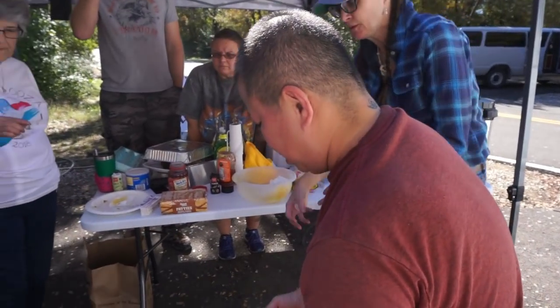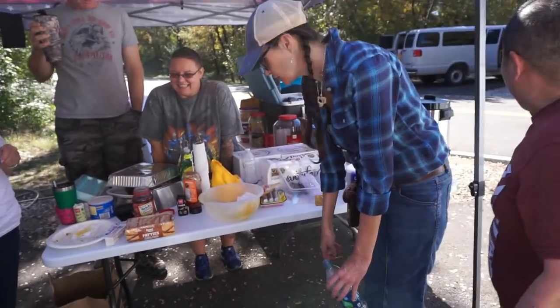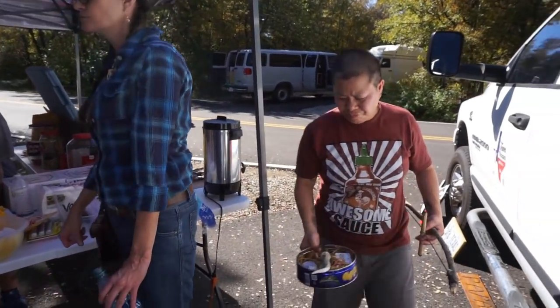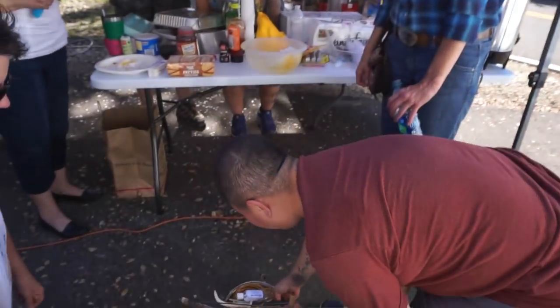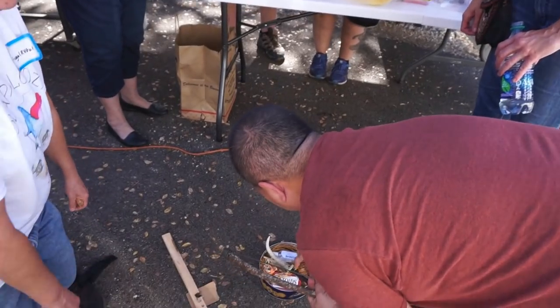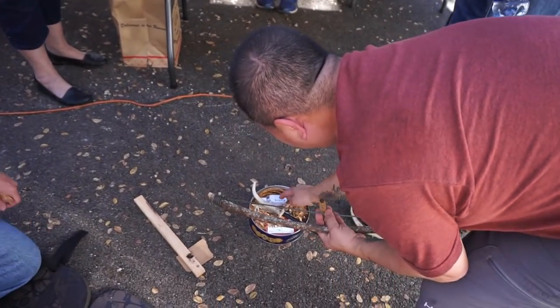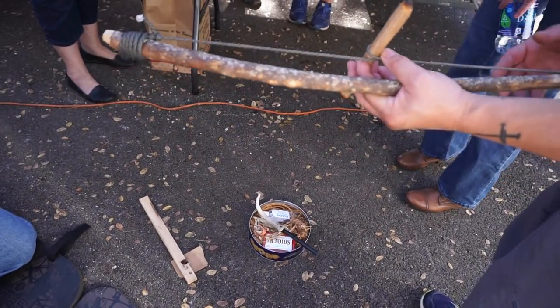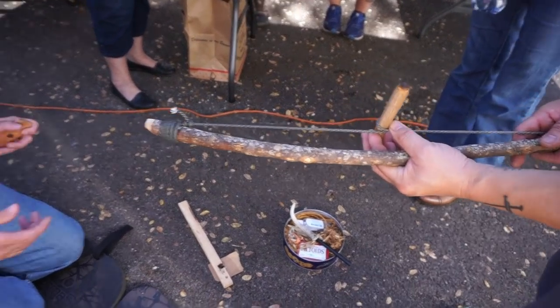Once she gets an ember, you put it on dry pine leaves. We have cedar bundles over here. It's a workout! We didn't talk about working out. I'll make her a little nest out of this stuff, and then she'll put the dust in there and blow it into fire. This is gonna be within the next minute.